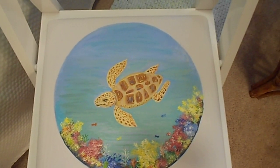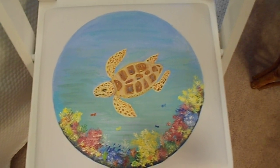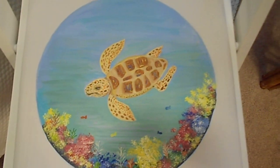Hello friends, thank you for coming back. I just want to show you something that I did a while ago. This is a plain folded chair. This was plain right in here with just all white.